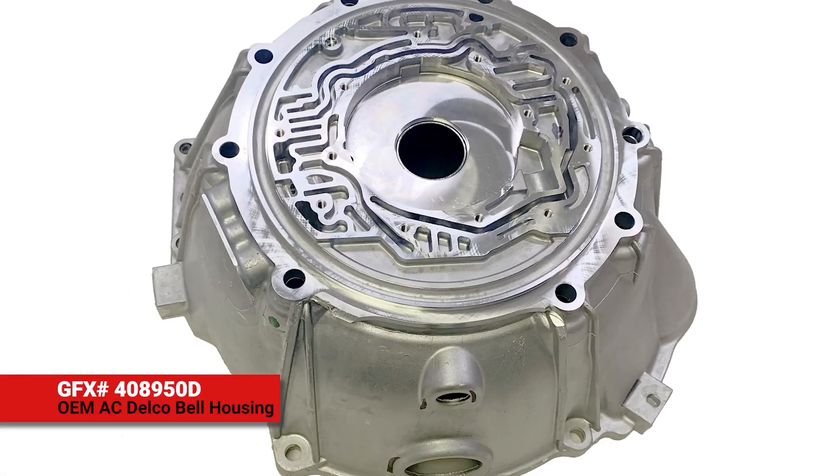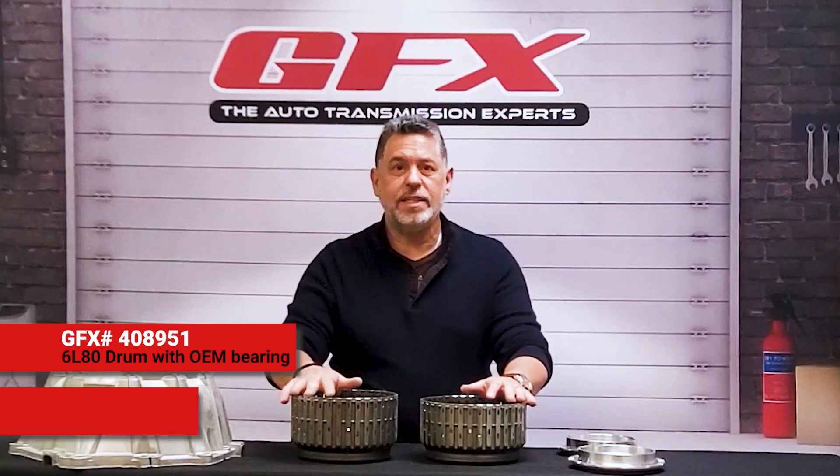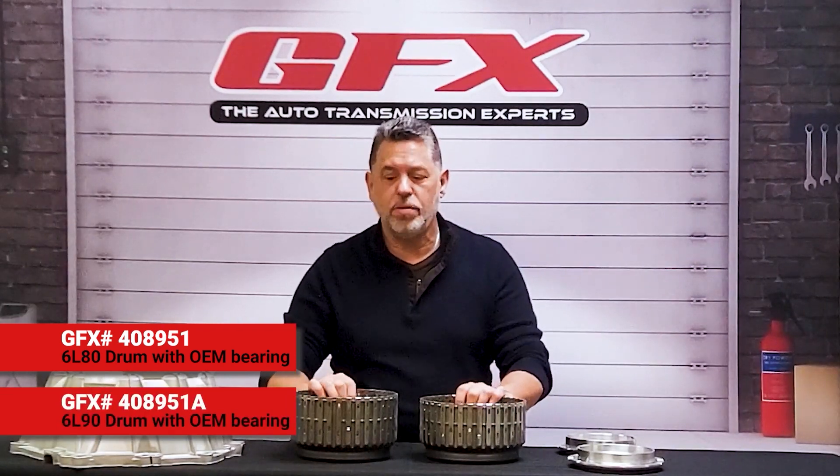We also carry the 6L80 and 6L90 bell housing that's going to go perfectly with your rotor. This is your AC Delco OE, not remanufactured, not used. Next on the table we have 6L80 and 6L90 drums. These are the reverse drums.